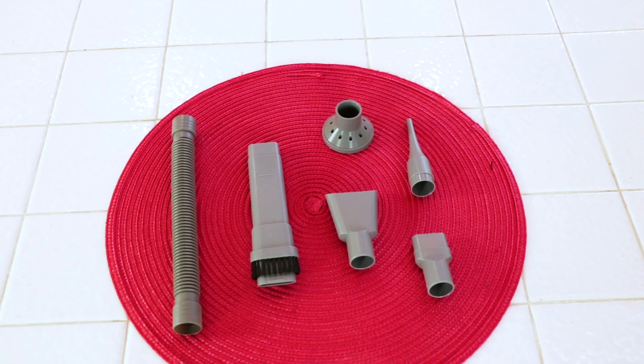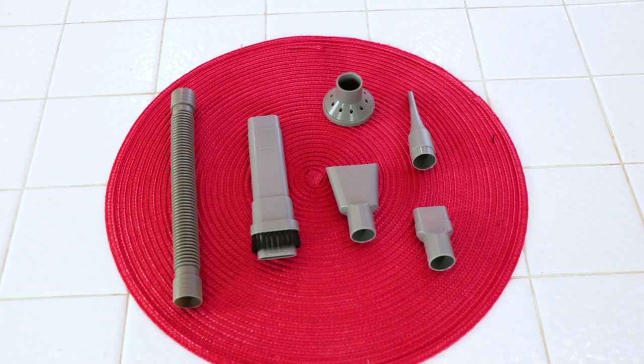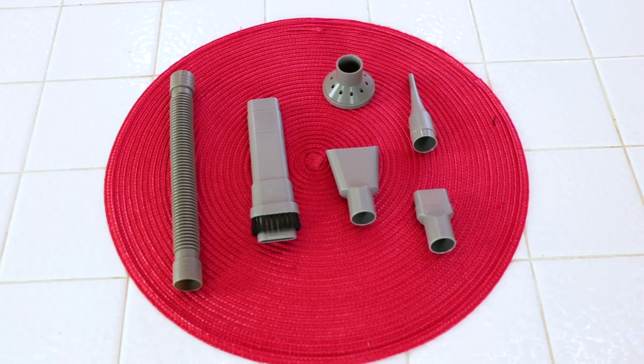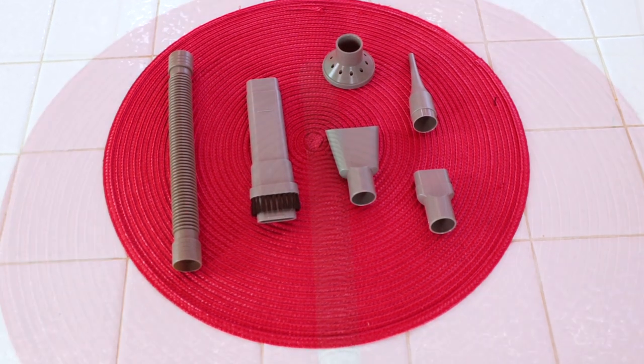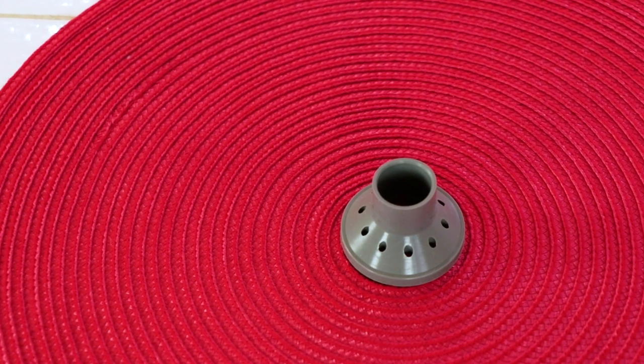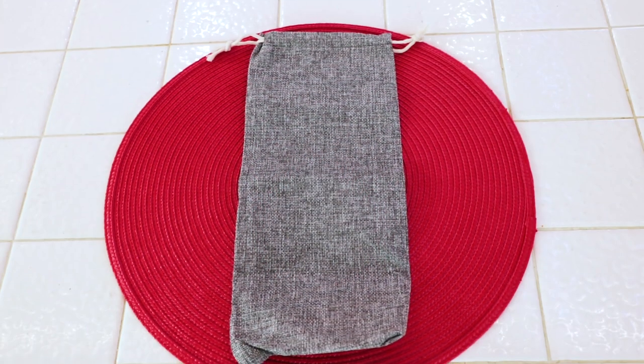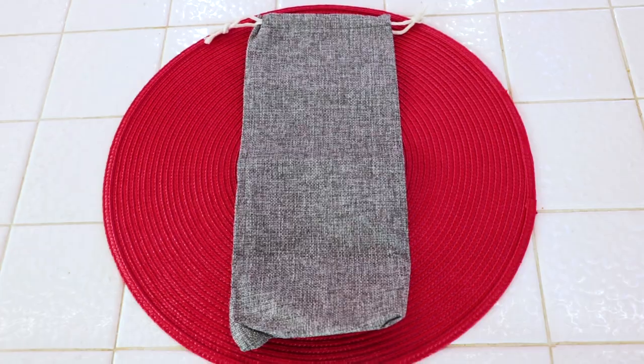I laid everything out so you can see everything I got, and this is what you'll get too. I was impressed with all the attachments — one for everything I could think of. The brush was great. The suction heads that were thin were well designed in different sizes. I love the little hose; it's so flexible. And then the round one — that's for taking air out of your plastic bags for storage. It also comes with a really pretty storage bag made out of woven linen with a drawstring.